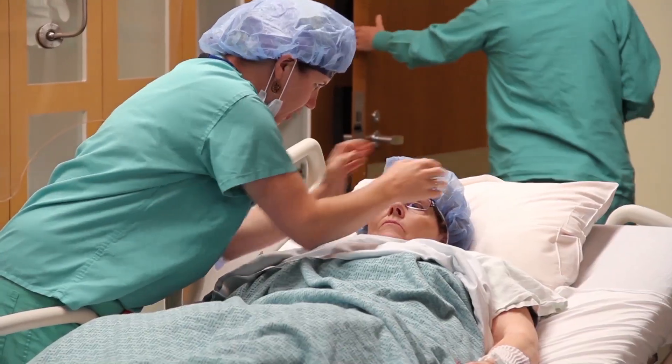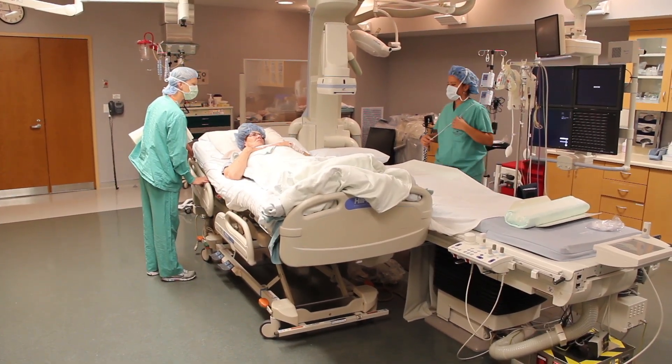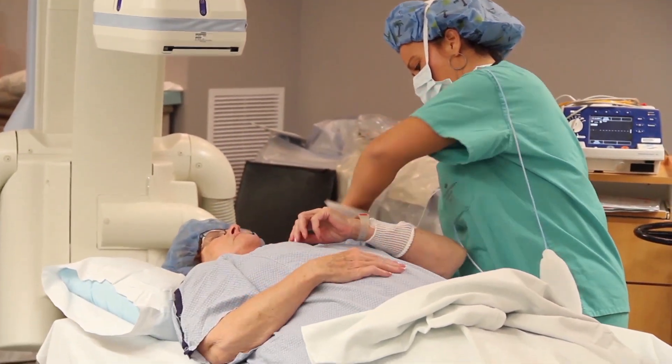So two weeks ago, Susan Thomas was brought into a cath lab at the Intermountain Medical Center Heart Institute for a first-of-its-kind procedure in Utah and the Intermountain West. She would pioneer a new, non-surgical, leadless cardiac pacemaker that is less than 10% the size of a conventional pacemaker.